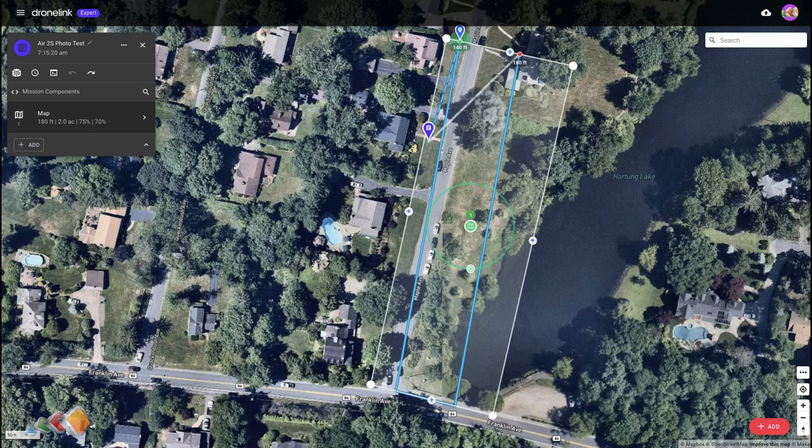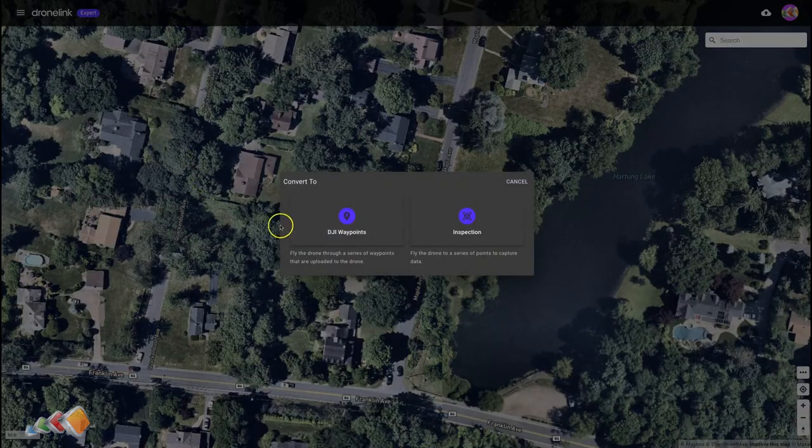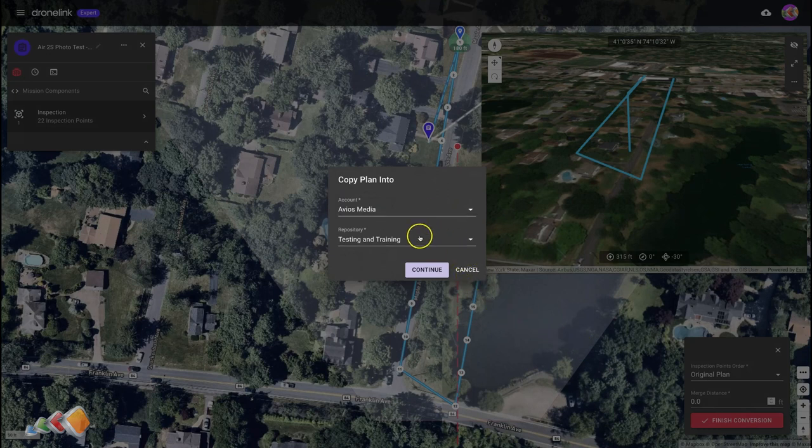There's a method called inspection. To use inspection, you create the mission in the usual way, and then once the mission is to your satisfaction you go up here to these three dots, click on that, and then come down to convert. When you press that you'll get two options and you're going to pick the option on the right that says inspection. There'll be a short pause while it analyzes the mission, and then you'll get a button that says finish conversion. There are some options but for the most part you won't need to change anything. Click finish conversion.